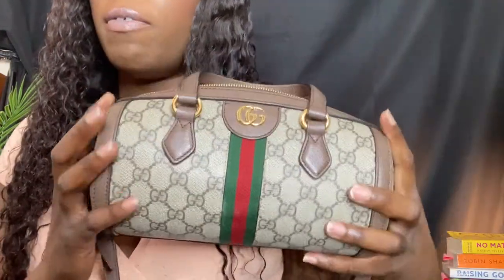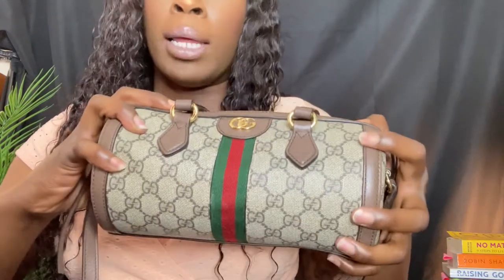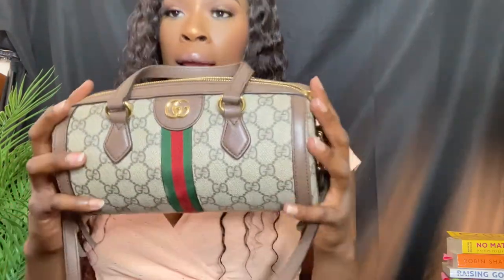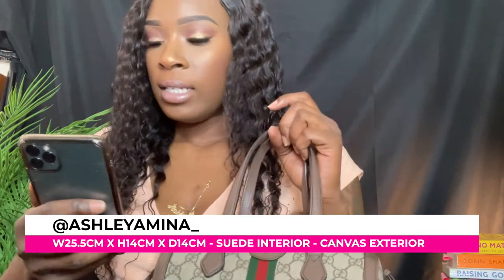I've only worn it once or twice. It comes with one pocket inside, and then you can just drop your things in here. It's a really small bag, so you can't fit much in here. I am able to fit my Gucci wallet and also my Louis Vuitton Zippy wallet.